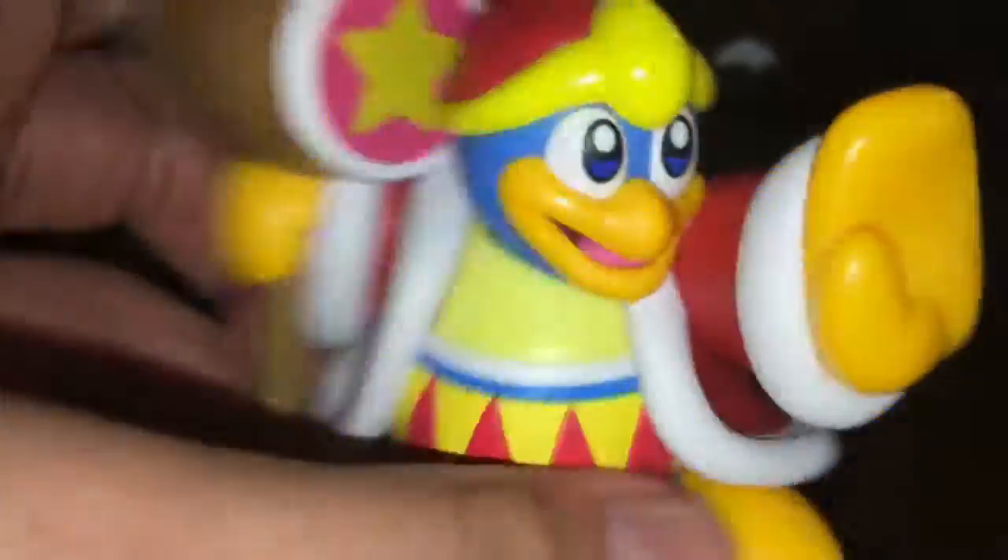Oh my gosh, I can get King Dedede and Meta Knight! But I just got King Dedede stuff for now. I'll make the full review once I have all four of the Kirby amiibos.